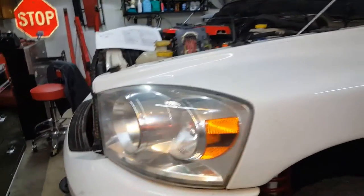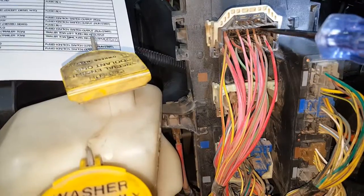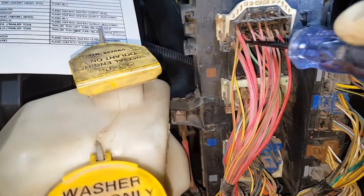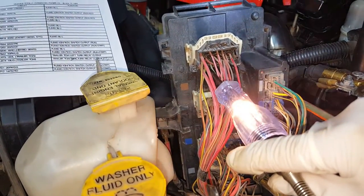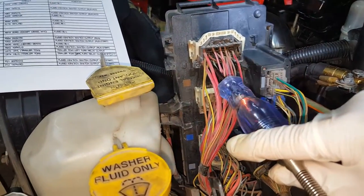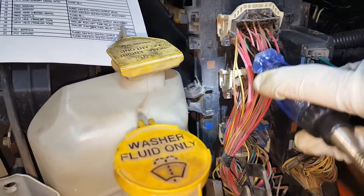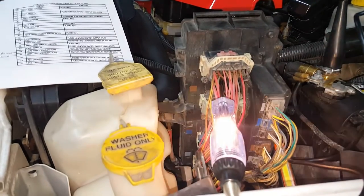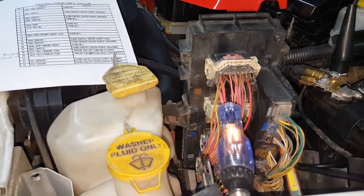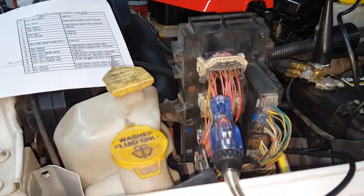We'll go ahead and test this right at the bottom of the TIPM and see if we got a signal coming out of there. With the ignition turned on and the left signal flashing, you can see it's working up front and in the back. So the left side is going to be your yellow wire underneath the TIPM. I got my test light and you can see that's flashing with the turn signal. The left turn signal is okay. Right next to it is the green wire we're looking for. We'll go ahead and probe that one and turn our right signal on — it looks like it is working here at the bottom of the TIPM.